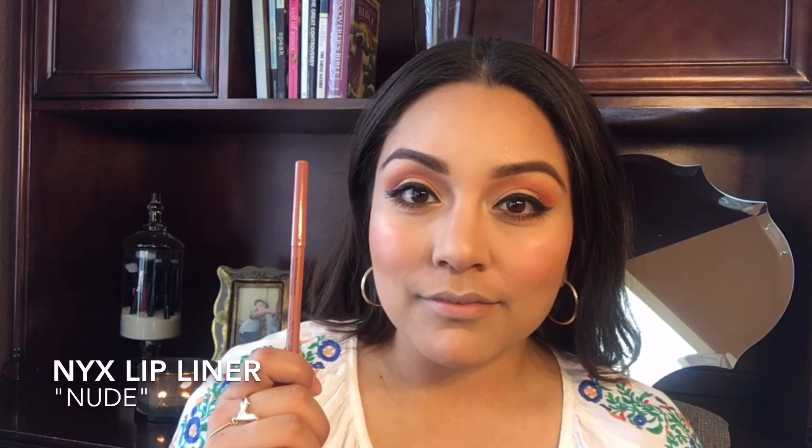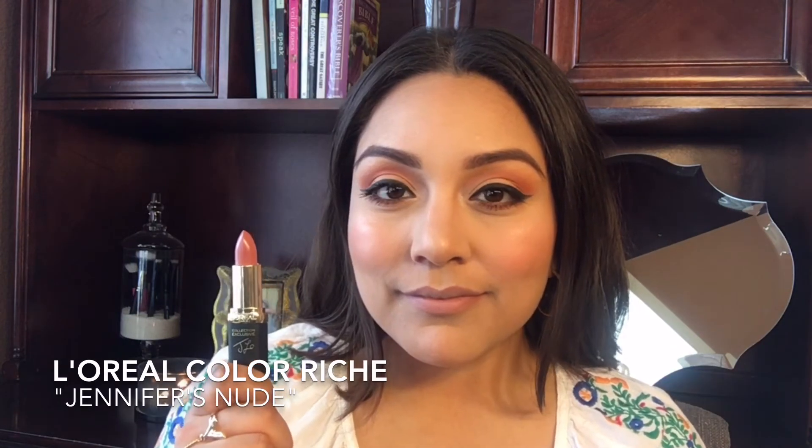To save some time I did my brows off camera, so we can move on to the lips. I'm going to take this lip liner by NYX Cosmetics to line my lips, then finish off with a nude lipstick applied all over the lips.